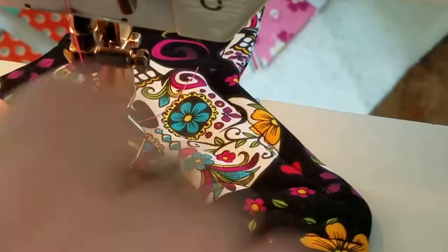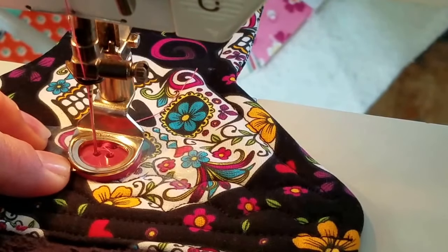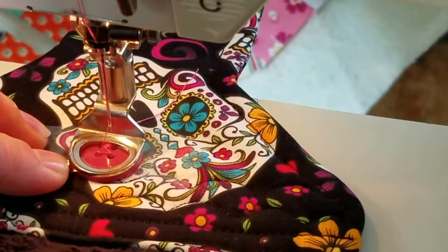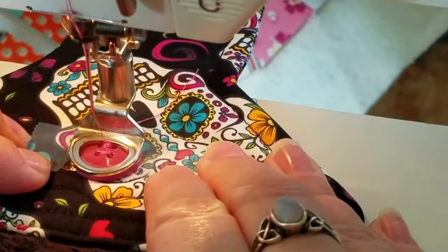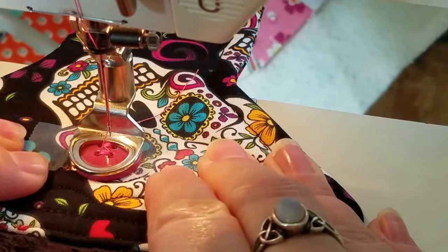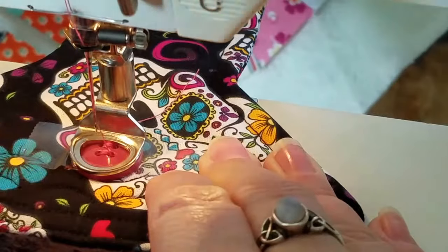Again I'm going to move forward to do the other set of holes. And again I'm a little off, so I need to scoot. Double check one more time — and yep, I'm good.